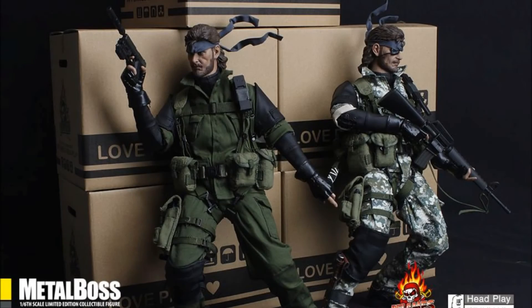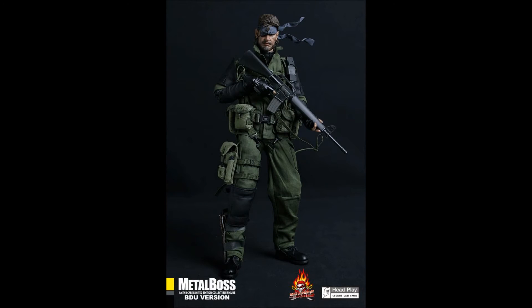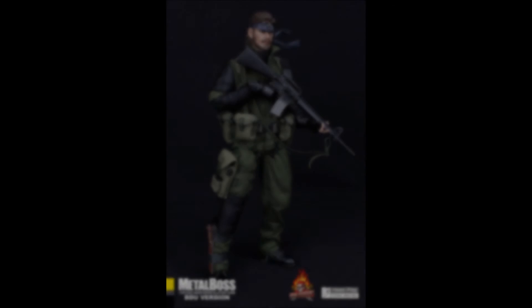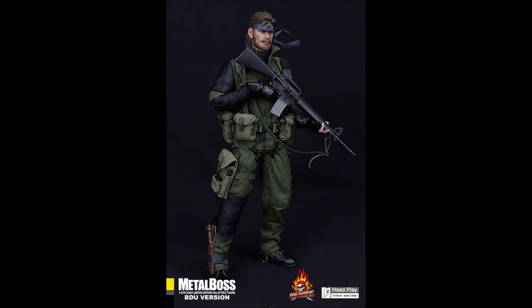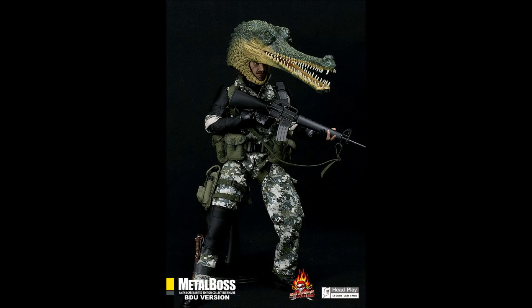Final thoughts. For a custom figure, I think Inflames and Headplay have done a great job in portraying Big Boss from Metal Gear Solid Peace Walker. It's got a high quality head sculpt and equally high quality accessories. The only problems I had with the figure were the restrictive articulation, no instructions for the accessories, and some of the accessories had no means of securing them on the figure.